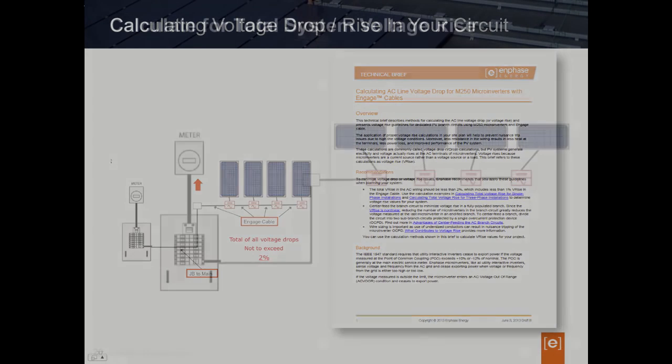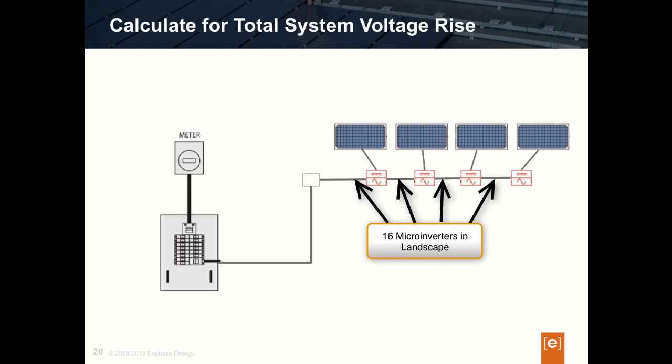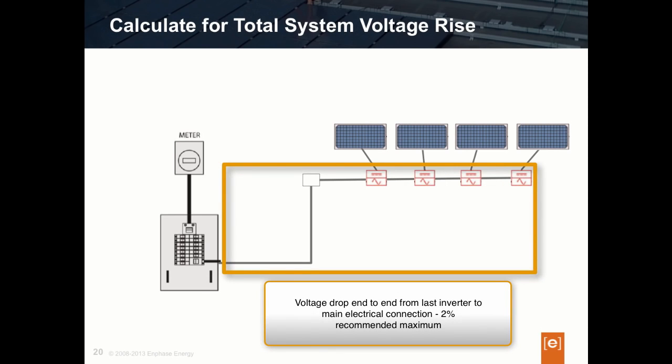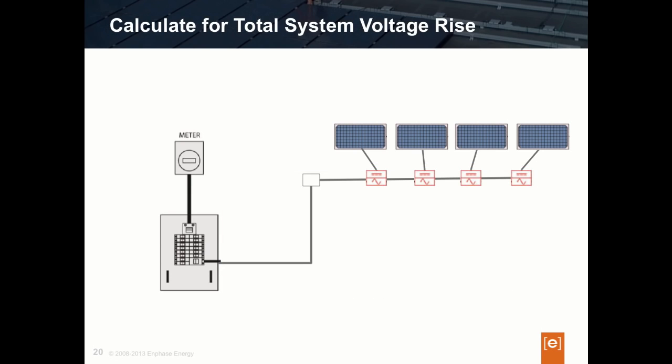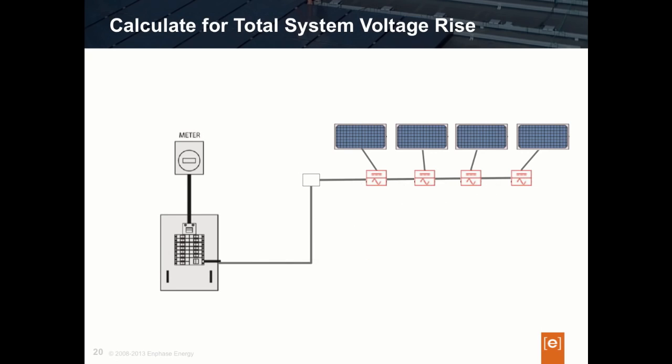Since this is an important design consideration, let's look at an example. Let's say we've specified a full branch circuit of M250s designed in landscape mode. Enphase's recommended approach is to calculate the voltage drop percentage associated with all cable from the last inverter all the way to the connection at the main panel. To do this, take the voltage drop percentage of the Enphase 12-gauge cable with all the microinverters, add that percentage to the remaining wire run off the array, and the total should not exceed 2%.